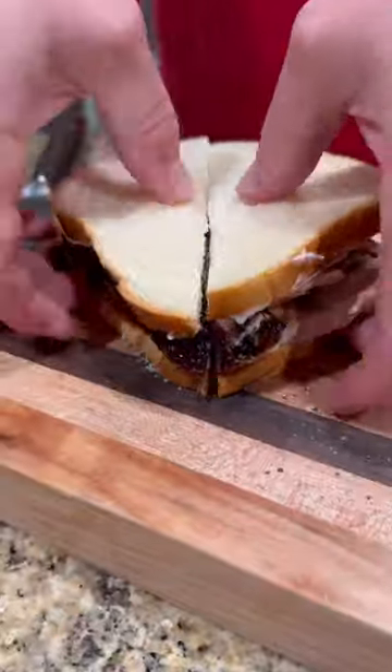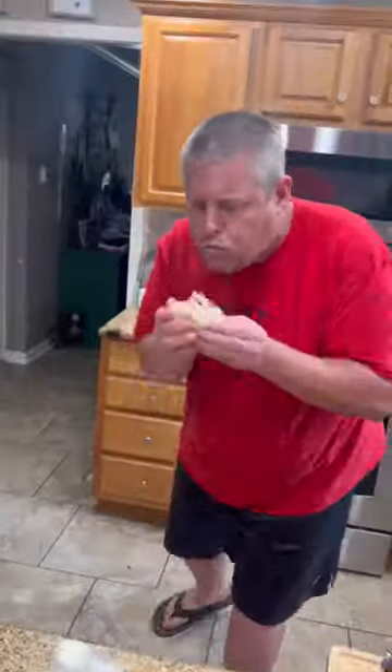Y'all know what time it is — it's time to go for that bite, baby. This was absolutely freaking killer. Enjoy, guys.